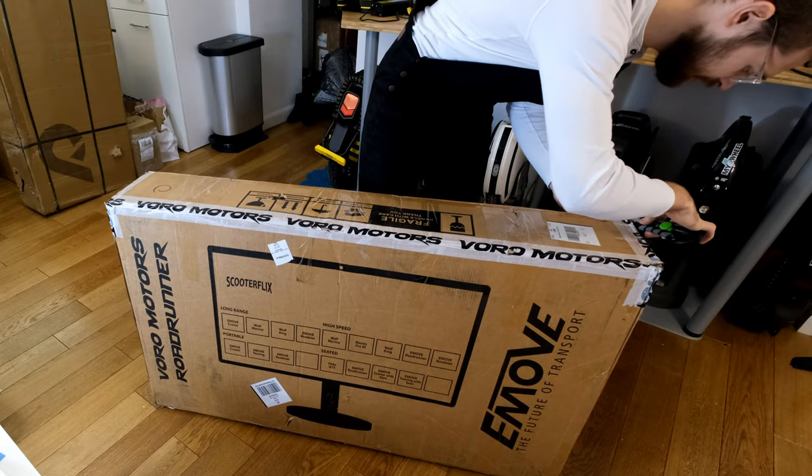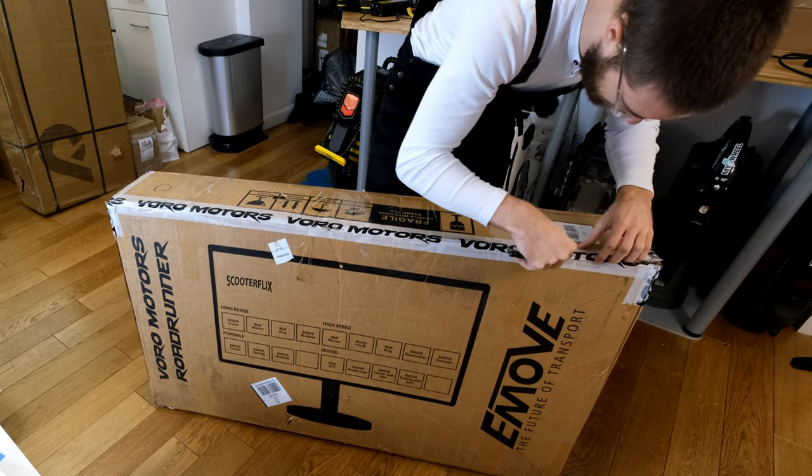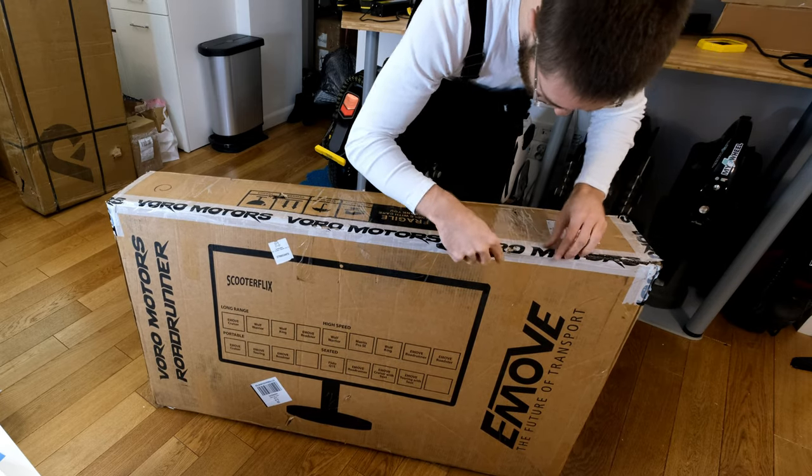I believe this mini e-bike is currently only available in the US, but I'll have to ask Voro Motors if they have any international shipping.